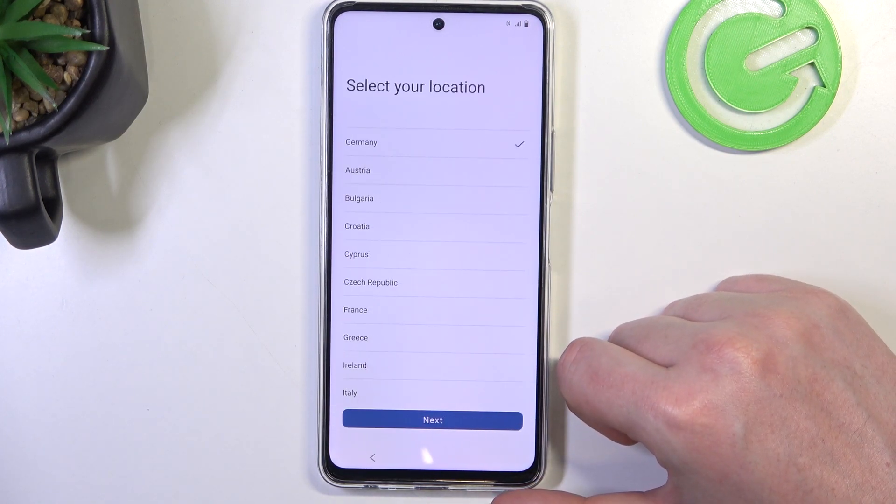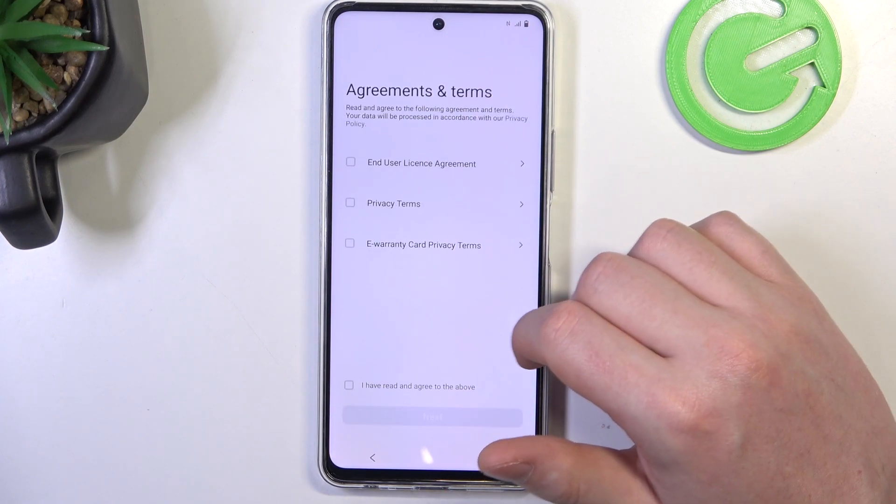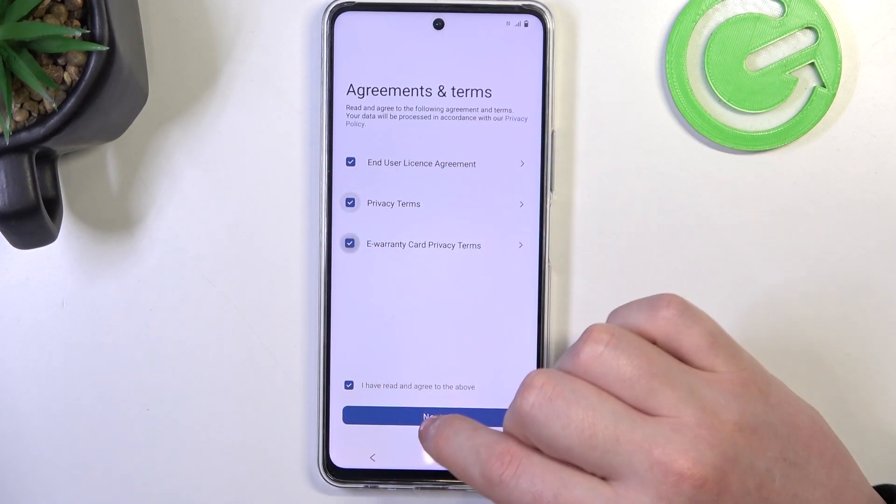Now we can click on Start, select our location, and accept all of the agreements.